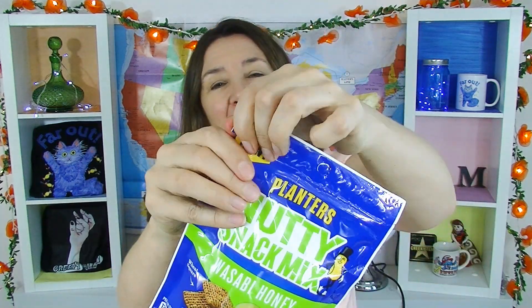There are wheat squares in here. There are also wasabi crispy coated peanuts, honey roasted peanuts, garlic sesame sticks — four things in here. It comes in a Ziploc bag.